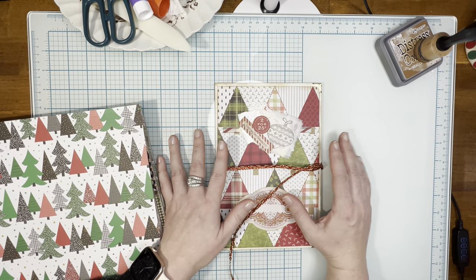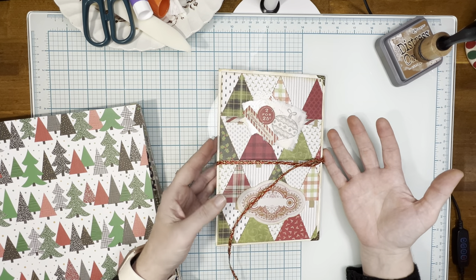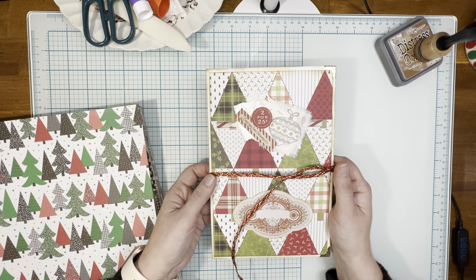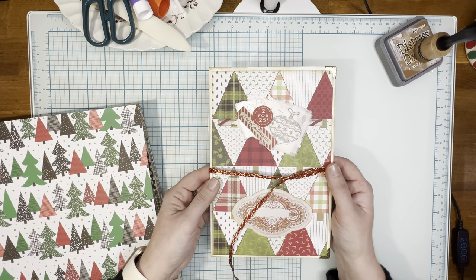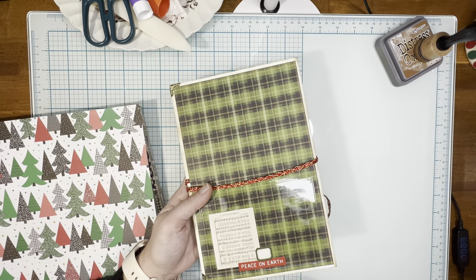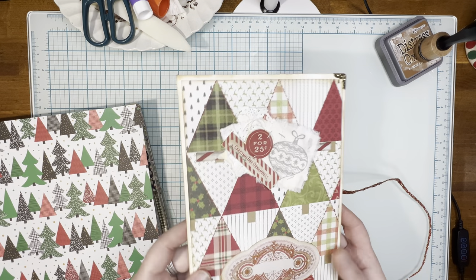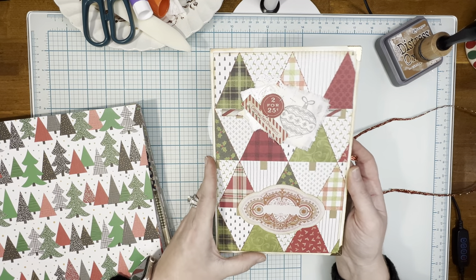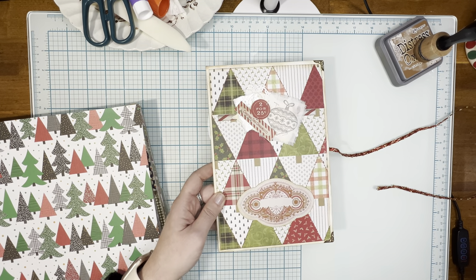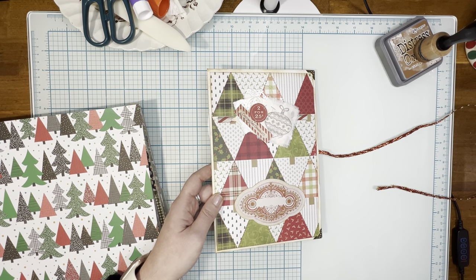Hello everybody! This is Madeline from Madeline Deette Designs and welcome back to my channel. Today I have a bonus video from the Junk Journal Christmas Junk Journal swap with Jessica from Paper Terrace. And that is this envelope ephemera holder. I was inspired to make one of these last minute and I included one in her box with her journal that I sent her. Real quick, before we get into making it, I just want to show you guys the whole thing.